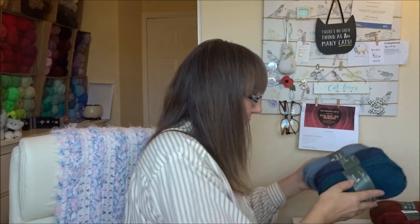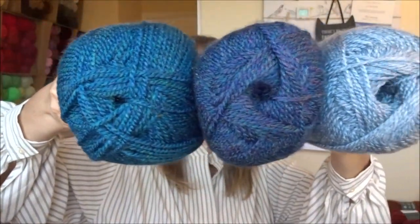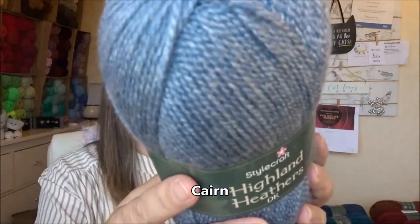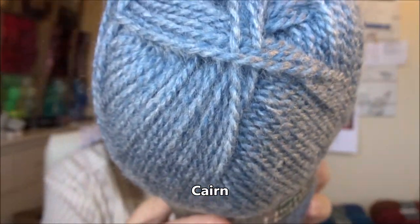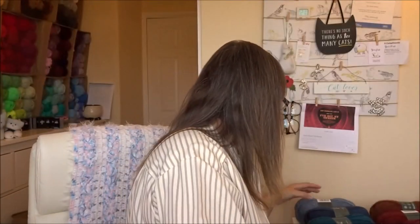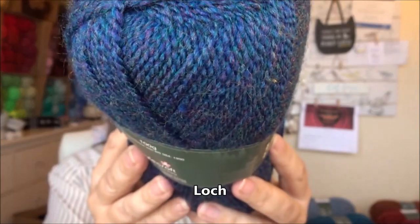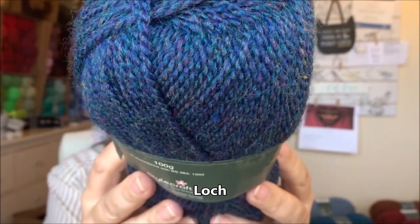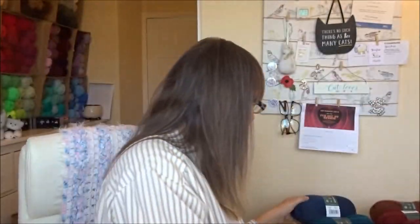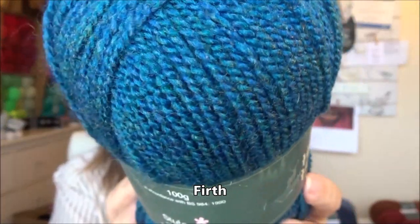Moving on to the blues — these are the three blue shades. The lightest is called Cairn. Then we have Loch. And then this one — why we like this one — is called Firth. Beautiful.